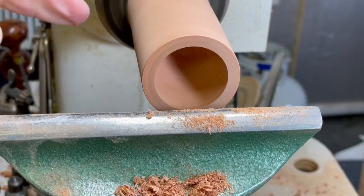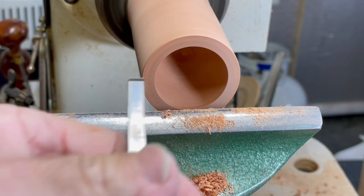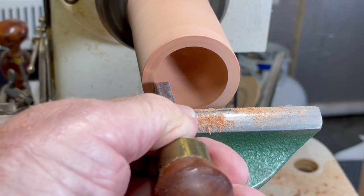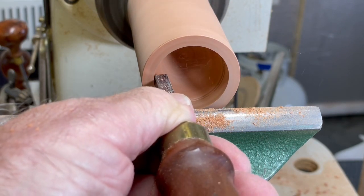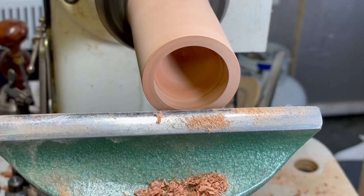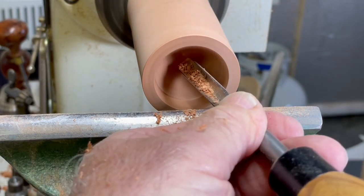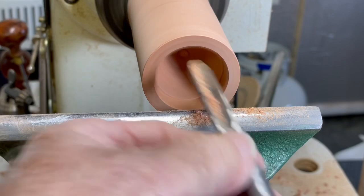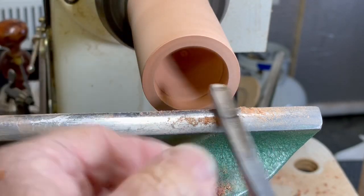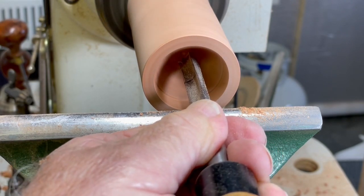Because I'm going to reverse this and put it on a jam chuck, I want to make sure that the inside here goes in straight so it's easier to mount. So I'm going to use this quarter inch scraper to go in. And now I'll just blend that little ridge. What happened there — the tip of the tool went to the other side of the center because the wood is obviously coming around this way. So take your time, try to find the center and do that little nub down there.